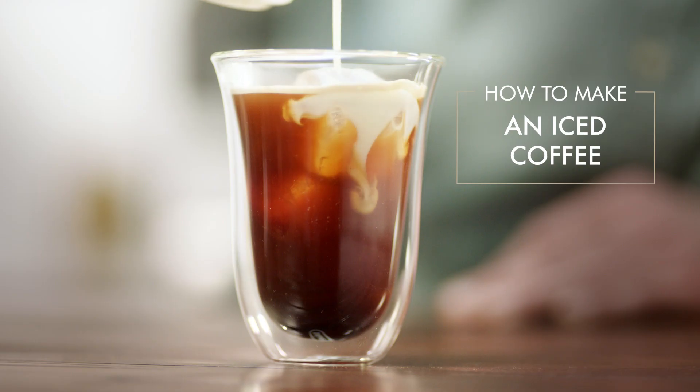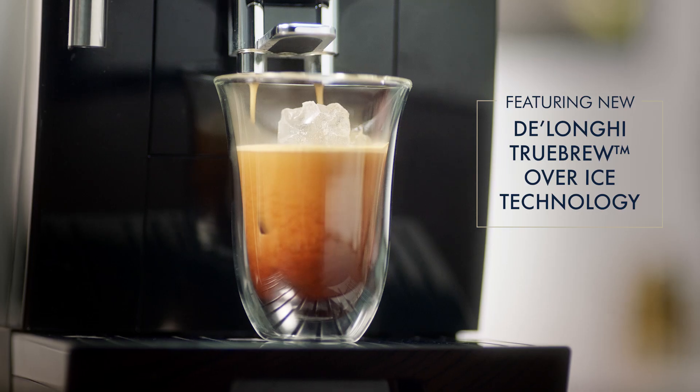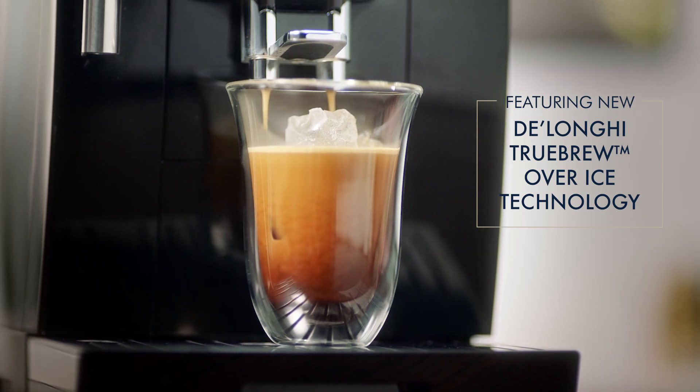Today we'll be making an iced coffee using DeLonghi's Dynamica. This is the first machine DeLonghi has released with the true brew over ice feature, allowing you to make an iced coffee. So let's get started with our iced coffee today.